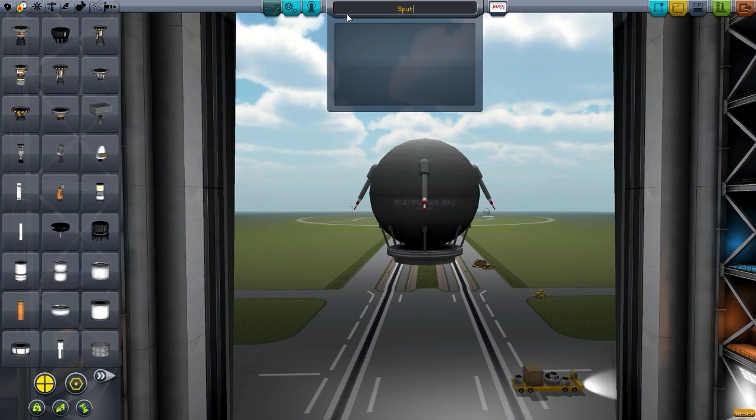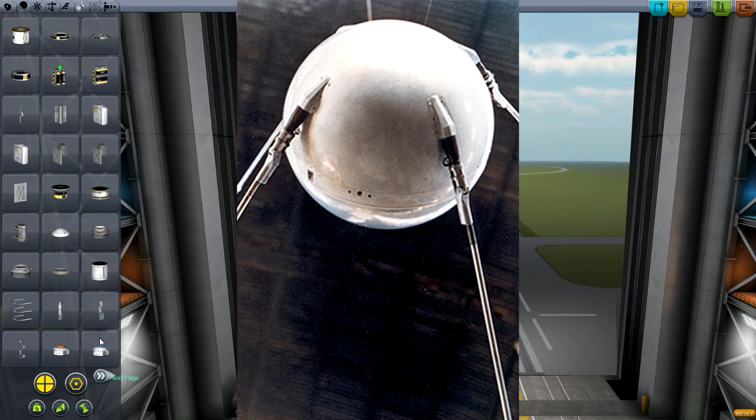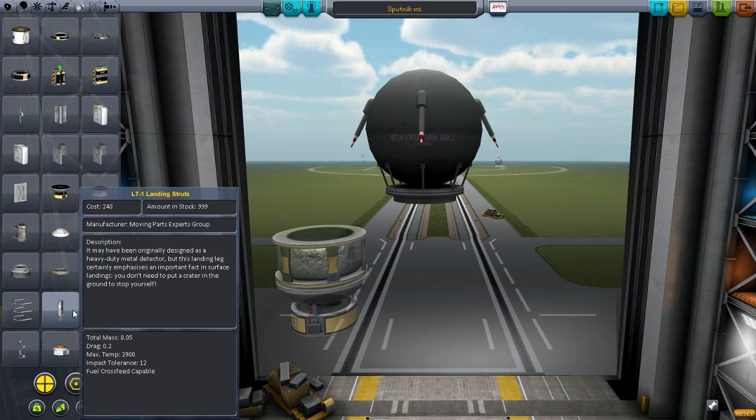For those of you who are astronomers and love rockets and all that, you might know about Sputnik 1. So there it is — there's a picture right there. That's Sputnik 1. It's just a sphere with a couple of antennas, about four antennas.